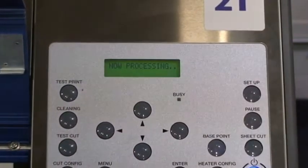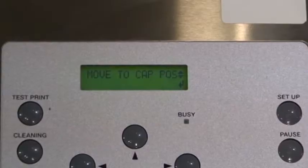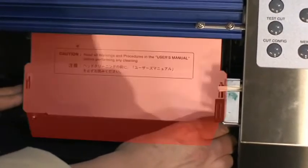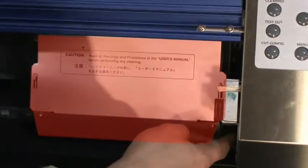The screen should now read 'move to cap position.' Gently and slowly slide the head carriage to the right until it clicks into place. Stop immediately when this sound occurs.